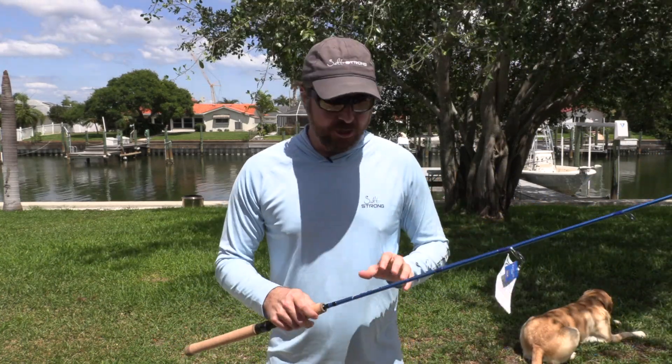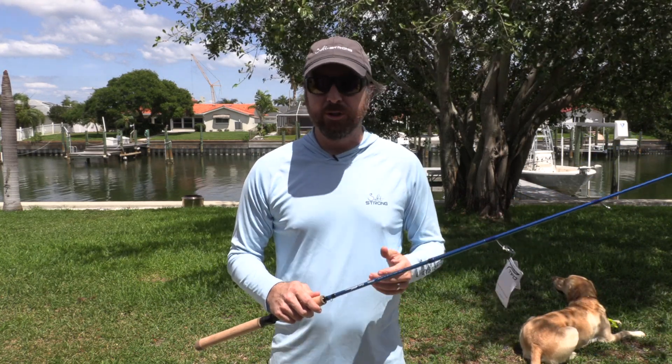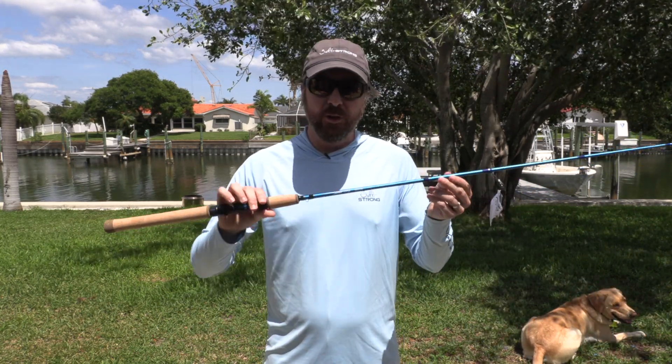As far as line recommendations, it's in the 6-12 pound range. In many cases we're just using 10-pound braid, and this is a good solution for that.